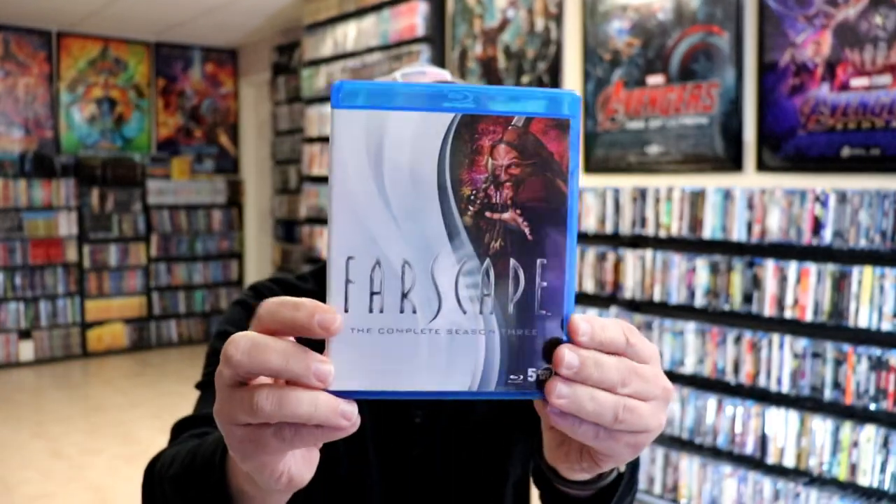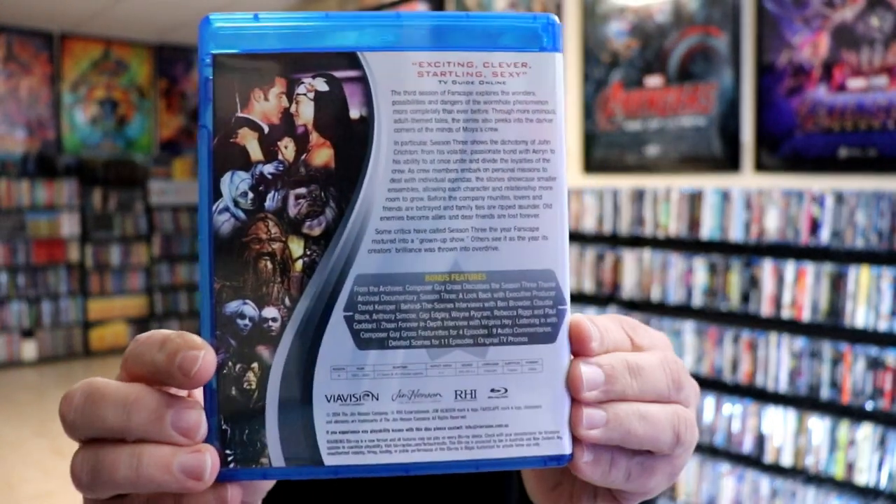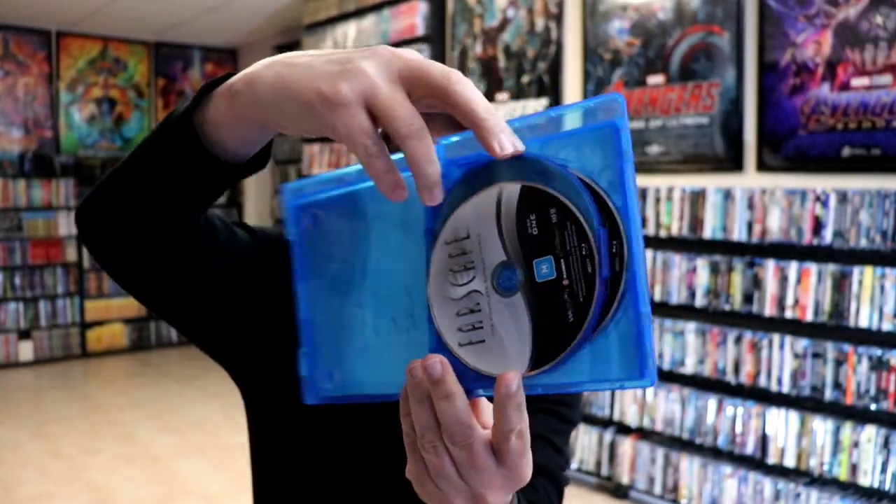We have Season 3, another 5-disc set with the back and the bonus features. We have Disc 1...